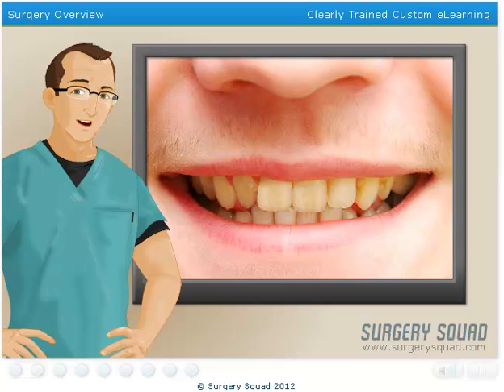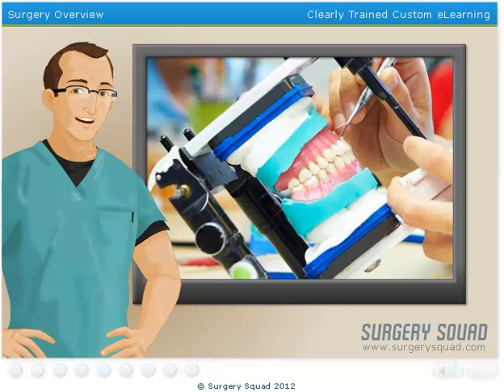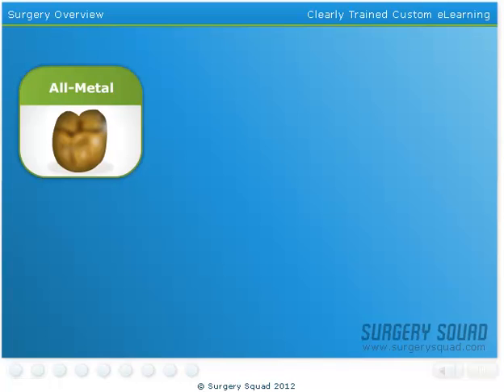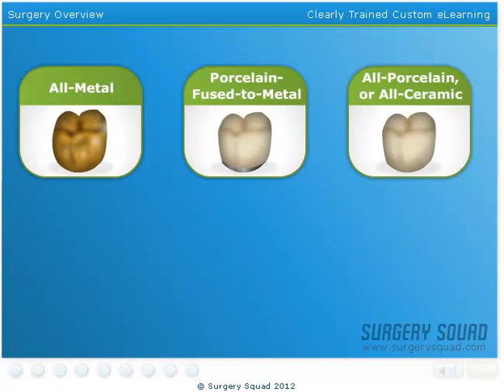Before we begin, let's review the types of crowns used in dentistry. First up, temporary crowns. Temporary crowns are placed over a patient's tooth while they wait for their permanent crown. They're usually prefabricated and made of plastic or stainless steel. A patient's permanent crown can be all metal, porcelain fused to metal, all porcelain, or all ceramic, each with their own advantages and disadvantages.